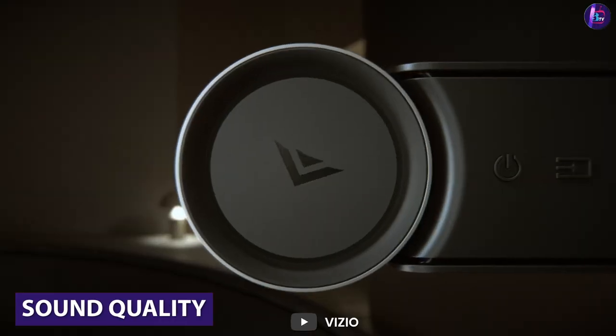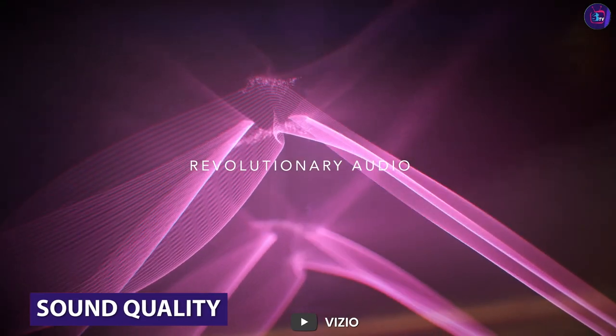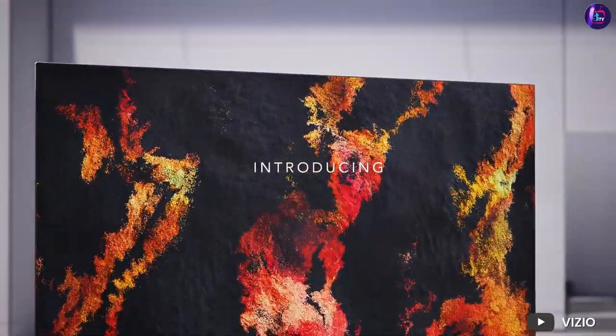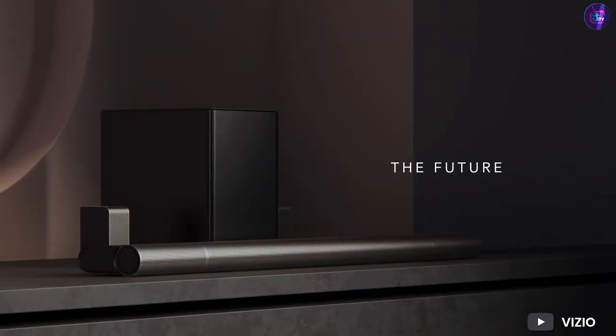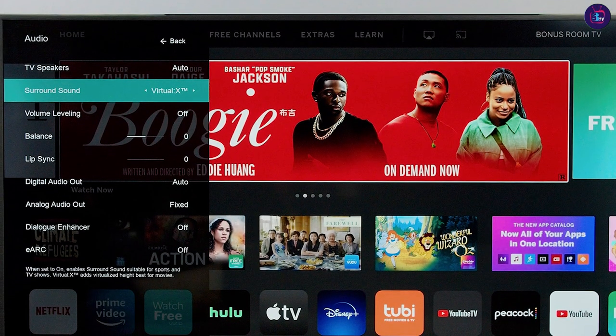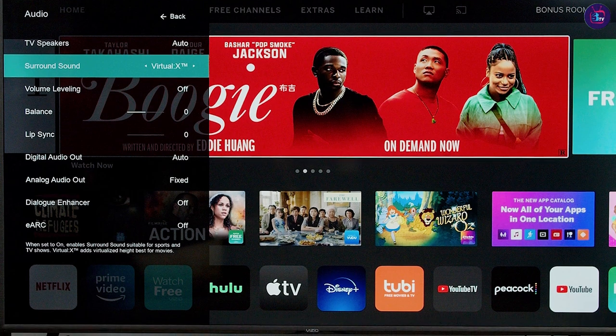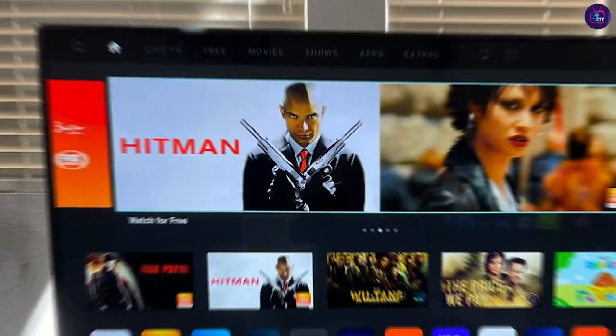The Vizio has a 2.0 channel speaker system with a total output of 20 watts. The sound quality is decent, with clear dialogue and decent bass, but it's not as good as some other TVs in this price range. If you're looking for a more immersive audio experience, we recommend investing in a soundbar or a separate speaker system.